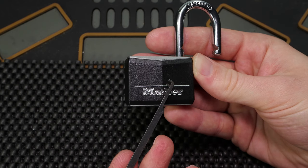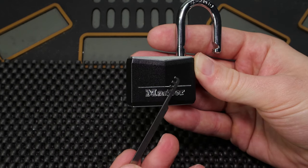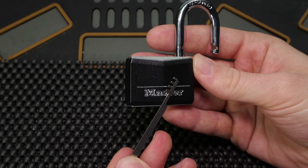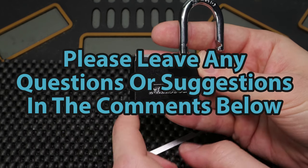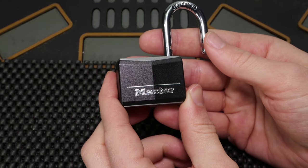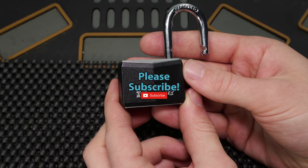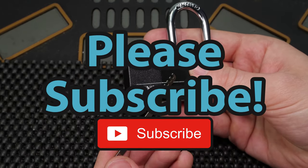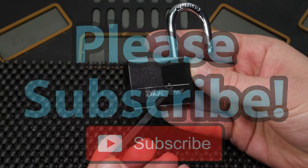Either way guys, this is all that I have for you today. This has been a really cool bypass method on a lock where it should not work anymore. If you guys have any questions or suggestions, please drop them in the comment section below. If you enjoyed this video and you'd like to see more like it, please subscribe. As always, thank you so much for checking this out, and I hope you all have a great day — I can't wait to see you in the next video.